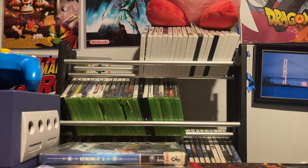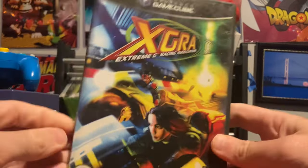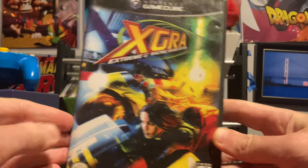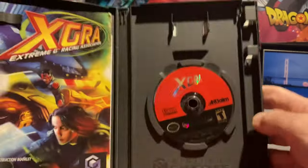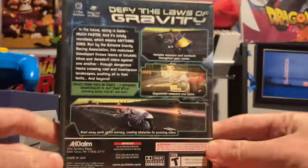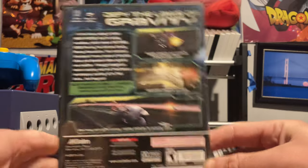The second one I only found out existed within the last year — Extreme G Racing Association. I didn't even know there were four games in the series. My buddy managed to track this one down for me, also complete. Thank you — you know who you are.